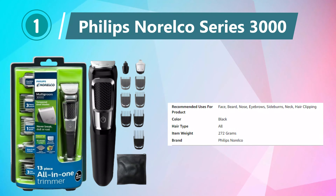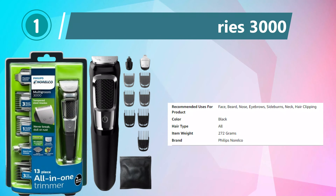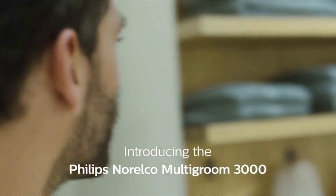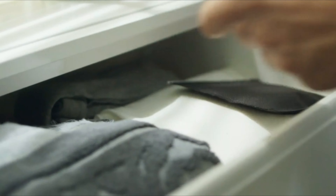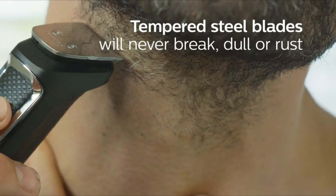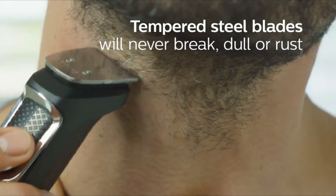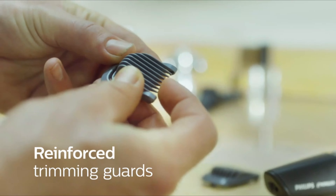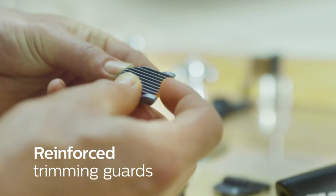Number 1: Philips Norelco Series 3000. The Philips Norelco Multi-Groomer All-in-One Trimmer Series 3000 is a versatile grooming tool designed for comprehensive grooming needs. This all-in-one trimmer boasts self-sharpening blades that ensure a precise and efficient cut every time. With 13 attachments, including trimmers, combs, and guards, it offers flexibility for various grooming tasks, from beard and mustache styling to body grooming.